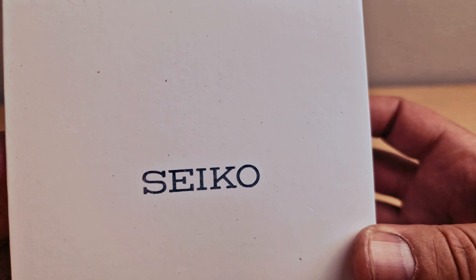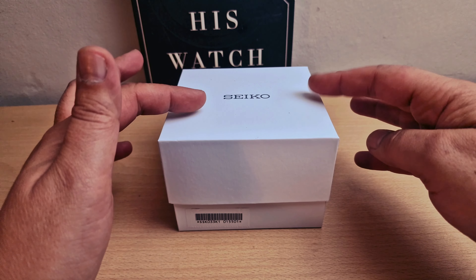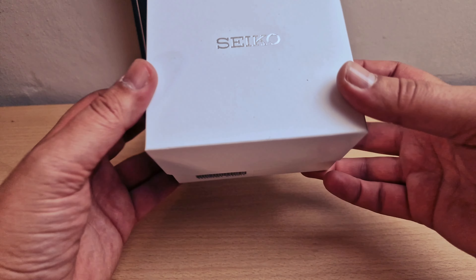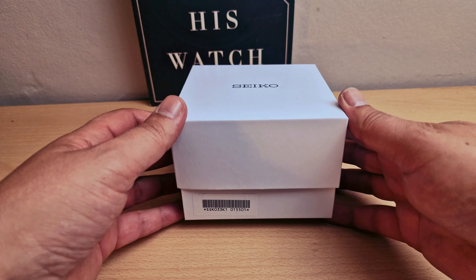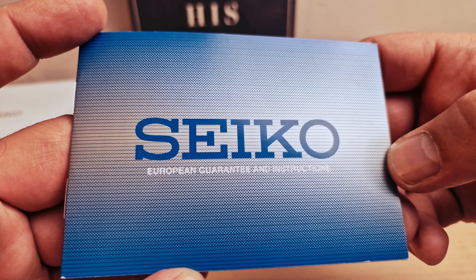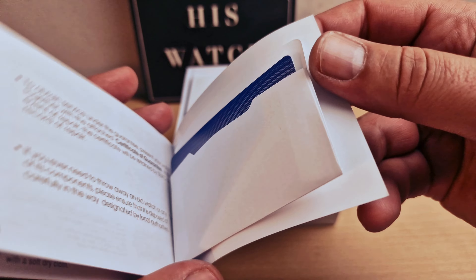We do have a Seiko box with the Seiko logo on the top. I might be wrong, just let me know in the comments below - I think with the other ones the box was different. We do have the reference number on the box. I'm gonna open the box on the top. We don't have the guarantee card, just the instructions.